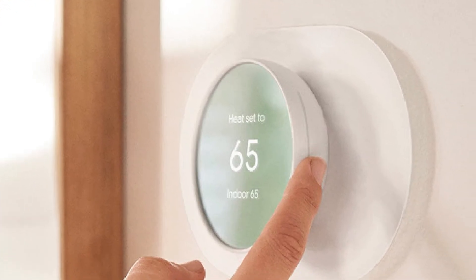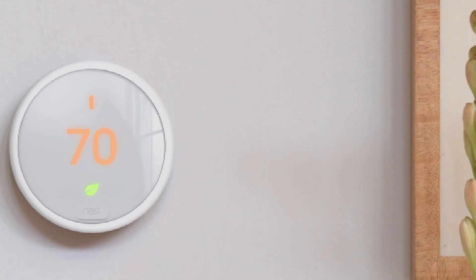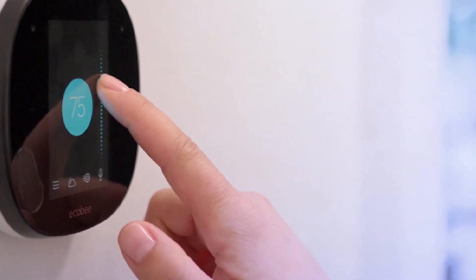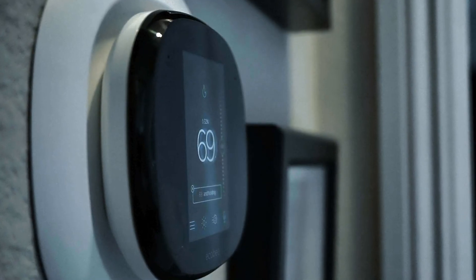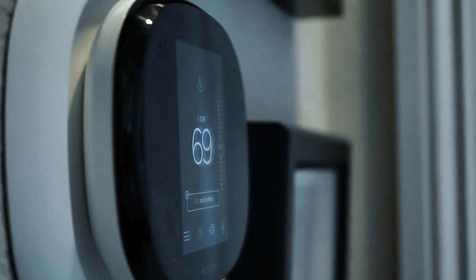Which one is right for you? It will depend on which smart thermostat's smarts are most important to you. Google Nest shines when it comes to learning your schedule and is best in a home that doesn't need a lot of remote sensors, unless you like programming schedules. Ecobee is smarter about knowing which room it should make comfortable and when — if you have a lot of hot and cold spots, Ecobee will do more to even out your environment. Or you can just pick the one you find prettiest — either will trounce your legacy programmable thermostat for comfort and savings.